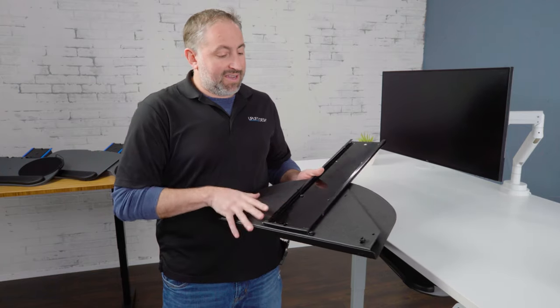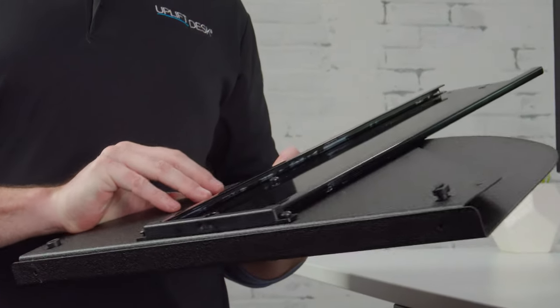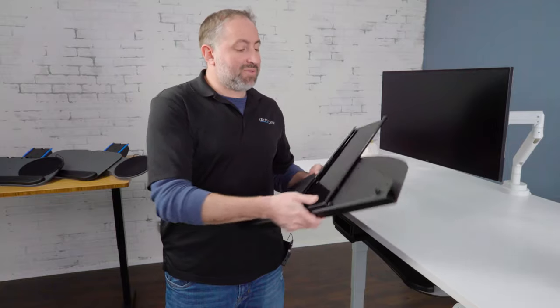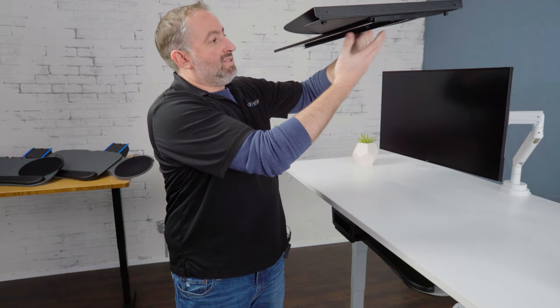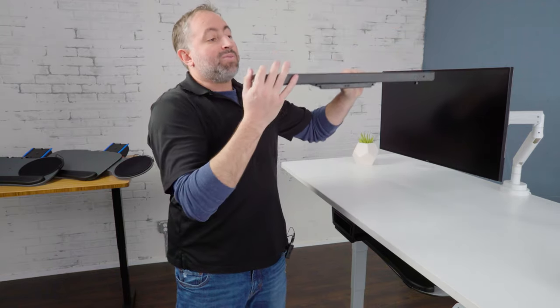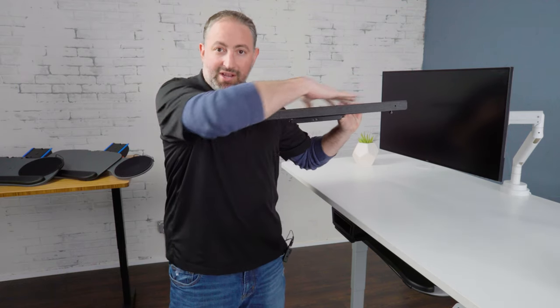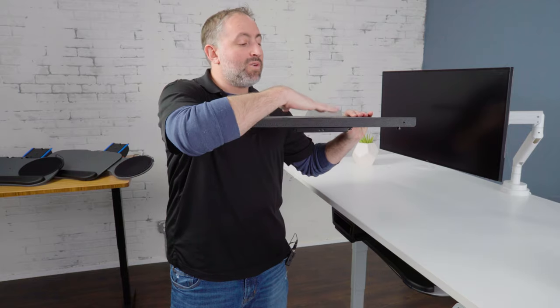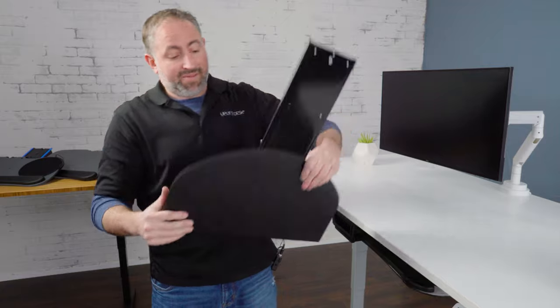Underneath, it attaches the track and can accommodate desk edges from one inch to two and a half inches thick. The keyboard tray slides in and out from there. What's really helpful is it eliminates that corner, gives you a little extra space, and lets you scoot right up and pull your keyboard tray out in front so you can work ergonomically.